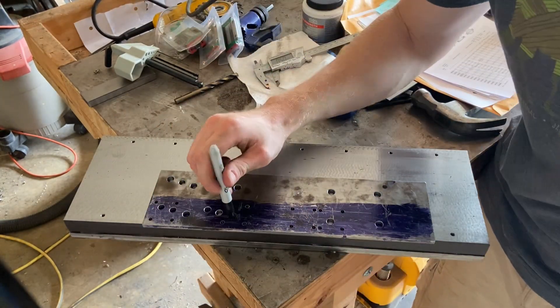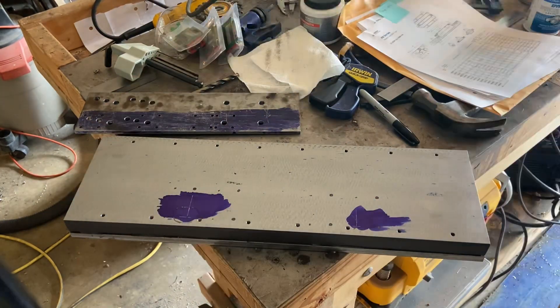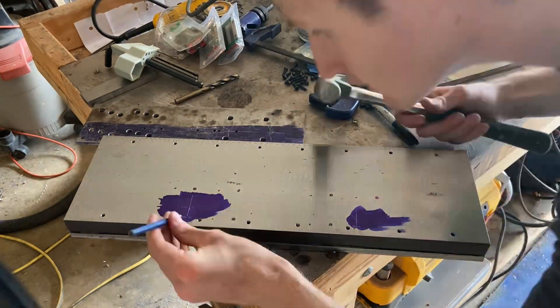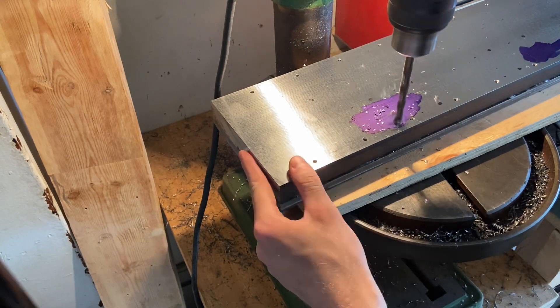I'm using a Sharpie just to mark a vague location so I can double check that none of my holes are going to be right on another existing hole. Then later on I'll go back and actually center punch those holes, but for now I'll just center punch the first one and drill this very first hole.